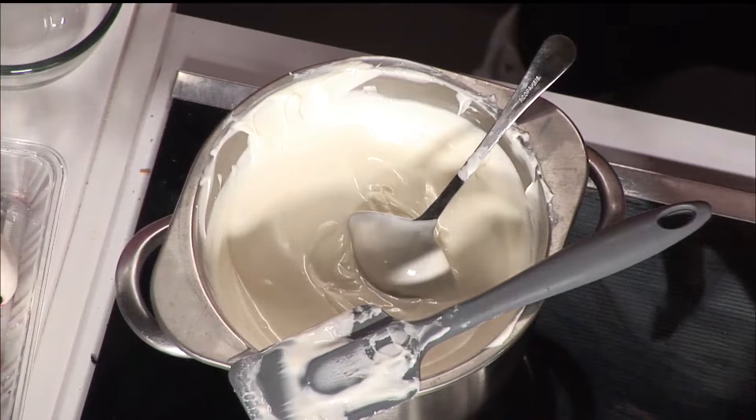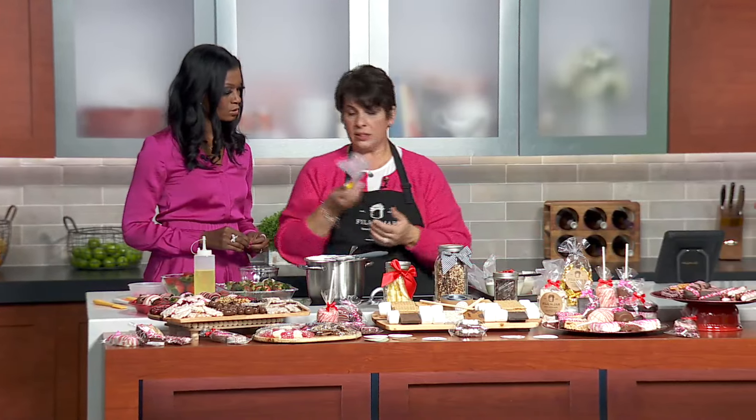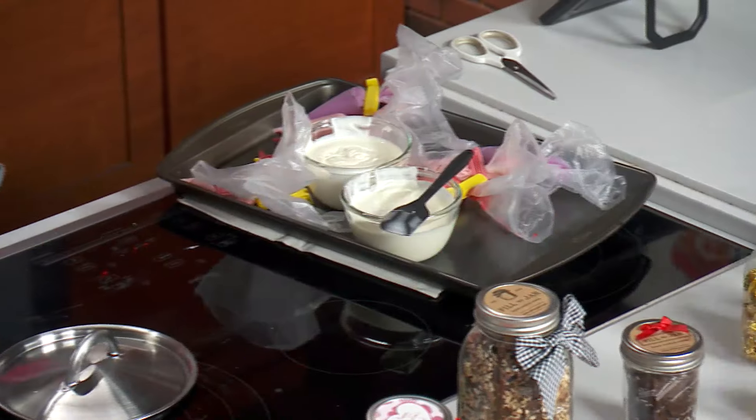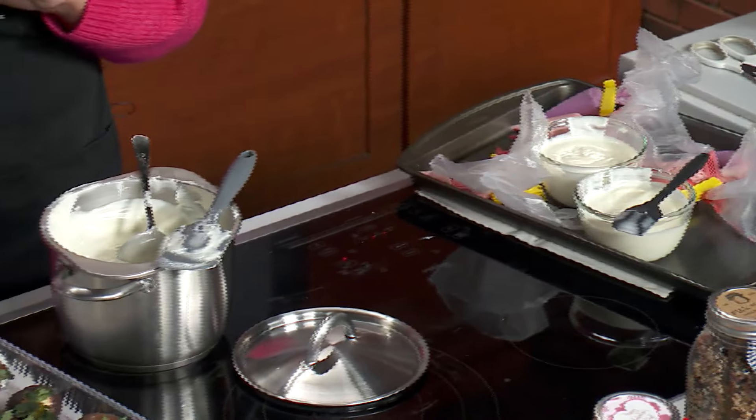Some fun tips and tricks: these are very cheap pastry bags that you can buy online at Amazon, and I buy potato chip clips to hold them shut to make it easier to work with. Another fun trick is that a lot of people have a heating pad at home — take your heating pad after you melt your candies, which can be melted here or slowly in the microwave.